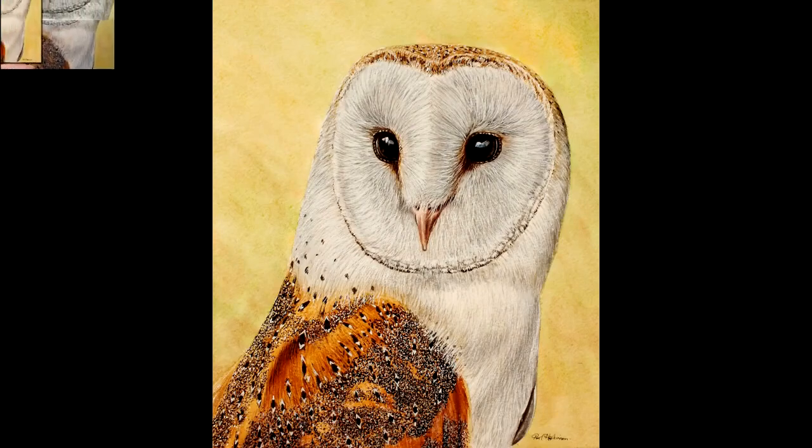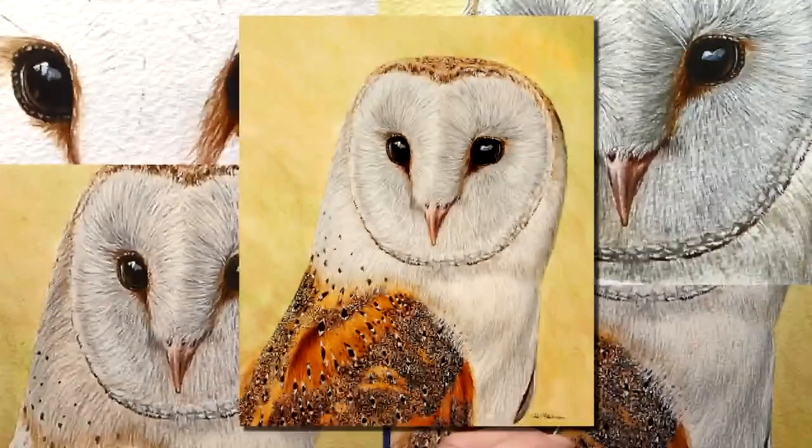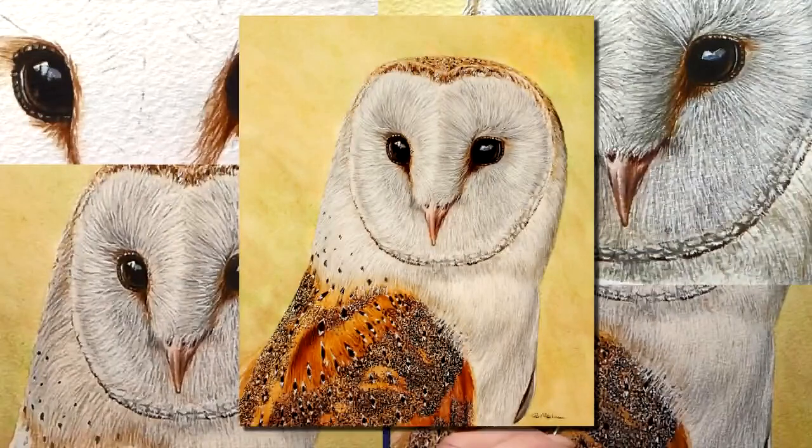How do you fancy learning how to paint a barn owl in watercolor? Let me show you some video clips from my main Patreon video on how I painted the barn owl's wing.